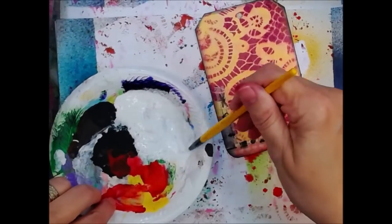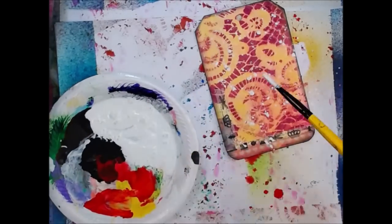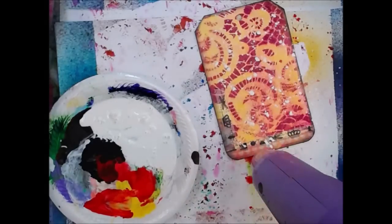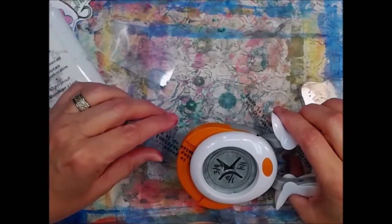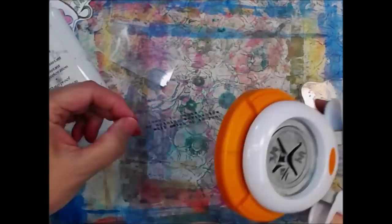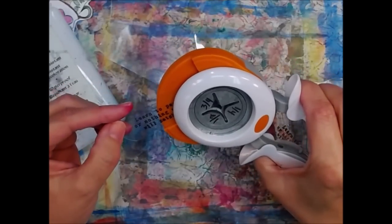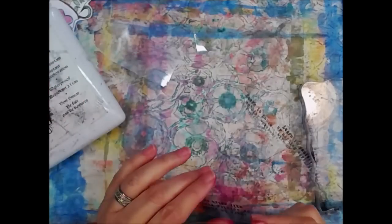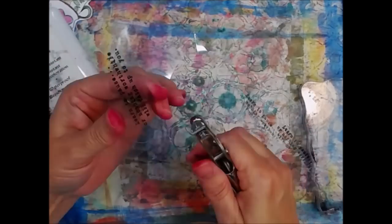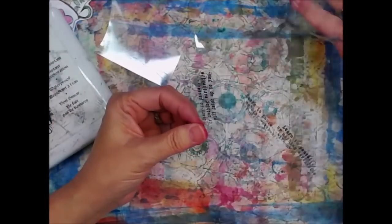Let's go with white so we can vibrate it up just a little bit, because it's summertime, it's hot. Now I've got some shrink plastic scraps — I actually have a lot of shrink plastic. I've stamped a sentiment on there and it says, 'Learn to pause or nothing worthwhile will catch up to you.'